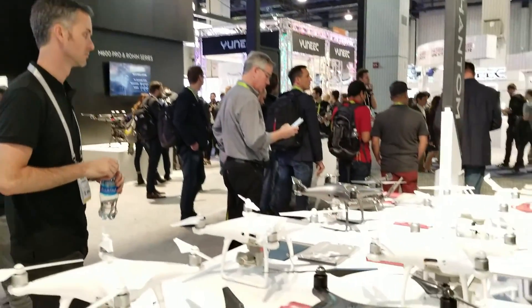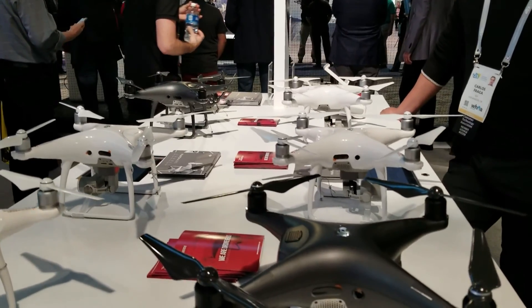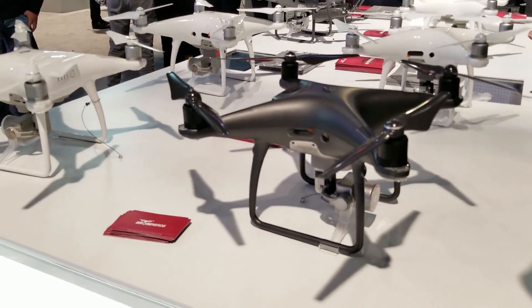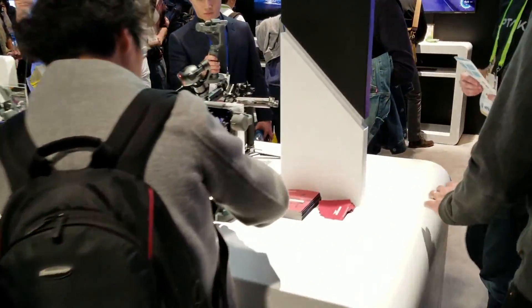Beautiful — this is their classic drone. I like it, the black looks cool. Oh, I heard they're coming out with the Osmo — let's check it out.